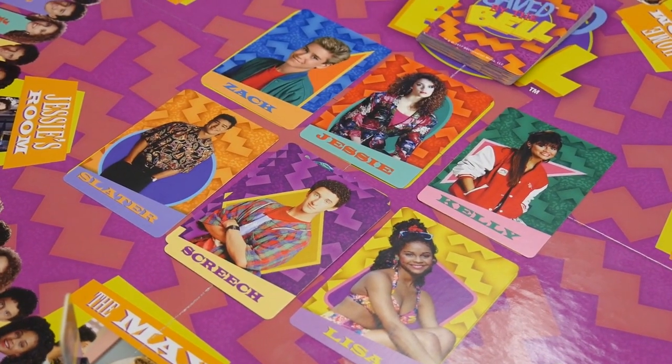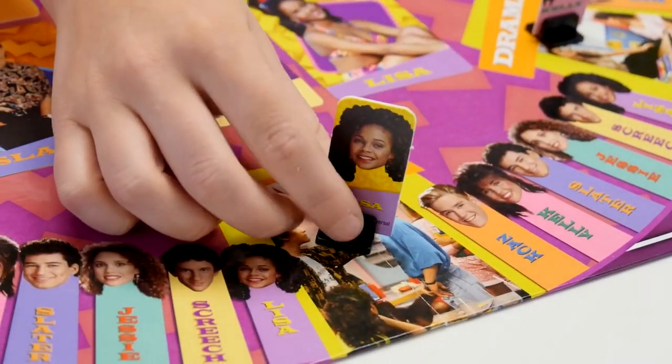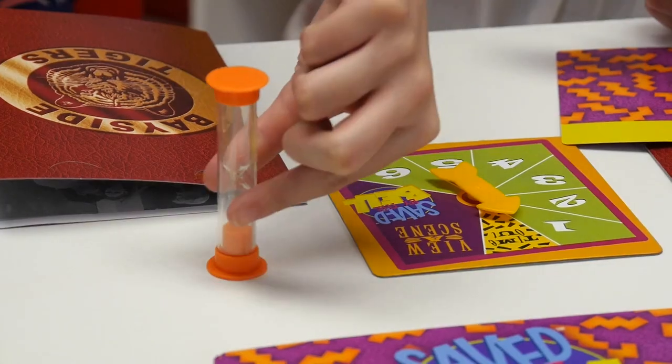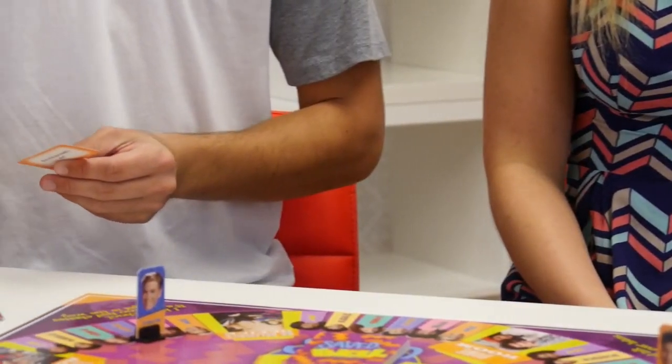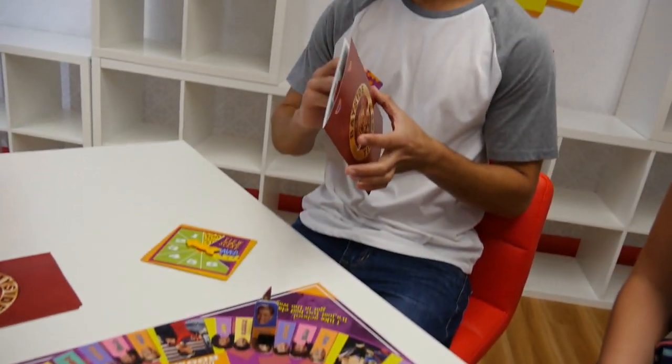Discarded character cards should be placed face up on that character's space in the center of the board. If you spin view a scene, or finish your move in one of the locations on the board, hold up the top scene card in the deck so that all players, including you, can see it, and then start the 20-second timer. When the sand runs out, place the scene card face down on the table, and hand one question card to each player, including yourself. Starting with the player on your left, each player reads a question on the card and answers the question about the scene they just viewed. After each player has answered their question card, flip over the scene card and review the answers. Players who answer correctly each draw one character card from the deck and place it in their yearbook. If there is a dispute about the correctness of an answer, the player who held up the scene card decides whether the disputed answer is correct or not.